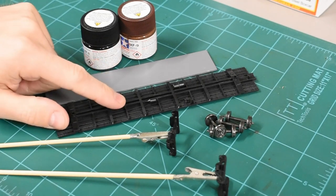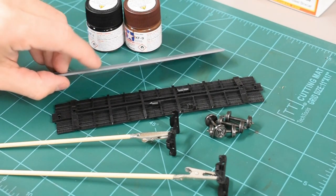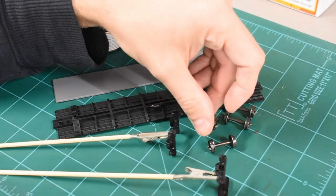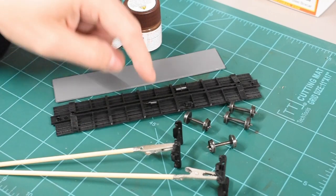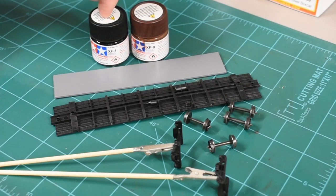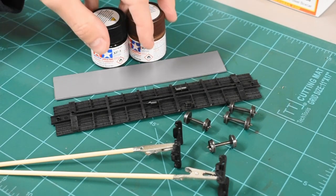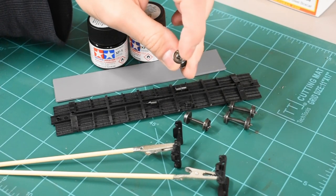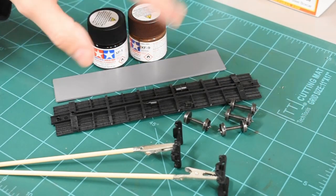Now it's on to painting the bottom portion — the base, trucks, and wheels. The Accurail kits come with a metal slab for weight; I hit it with a gray primer so it doesn't rust over time. I'm replacing the Delrin wheels that come with the kit with Intermountain 33-inch wheel sets. The trucks are clipped to alligator clips on skewers to make painting easier in the booth. For the color, I'm mixing XF9 and XF1 — Hull Red and Black — a little more red than black, which gives a nice grungy color, almost matching the base of the shell after weathering. I'll also put a dark brown-ish color inside the trucks.